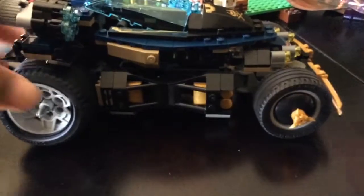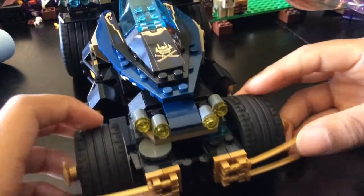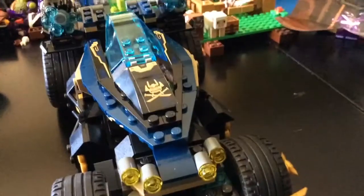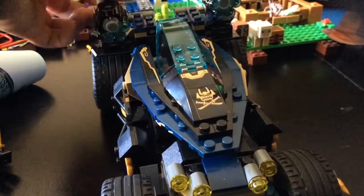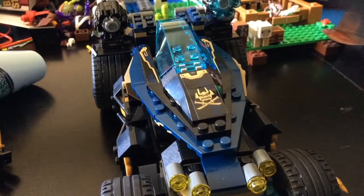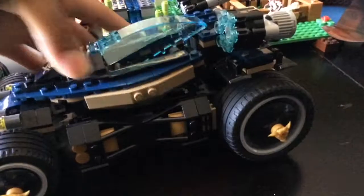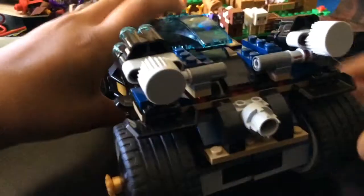It looks cool and I like it a lot. In the front there are shooters — well, at the back basically — and you can shoot them out. This is on the side, and this is on the back. It can move on the side like that. It looks cool.